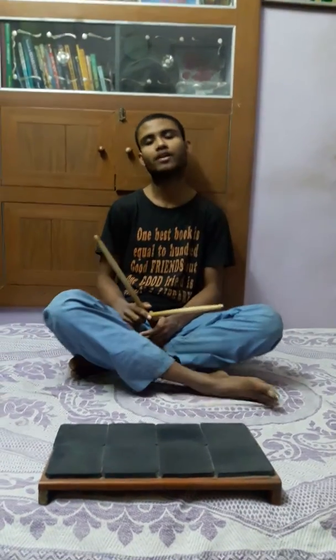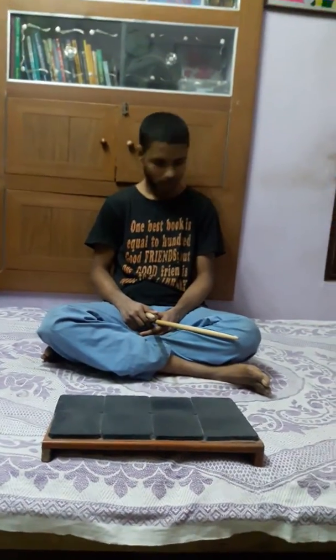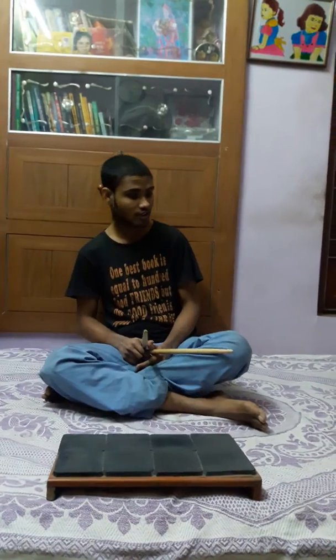Hey friends, I am Octabat Player Atman Dharmadi. Welcome back to my Octabat Coaching Classes. Today I am going to give you, as usual, 4 more sticking patterns. Let's start with today's first sticking pattern.